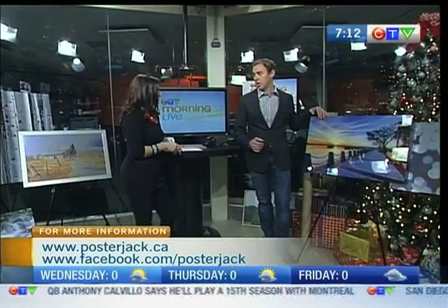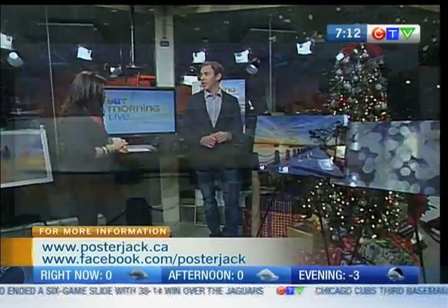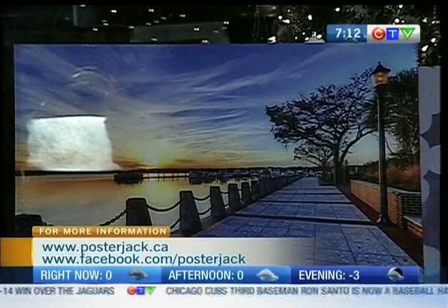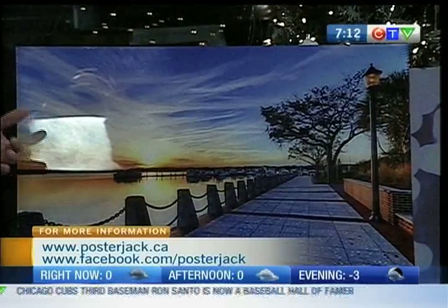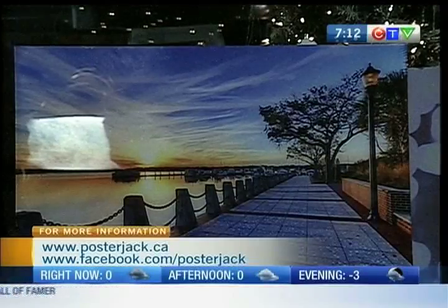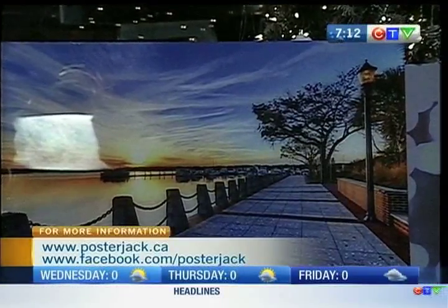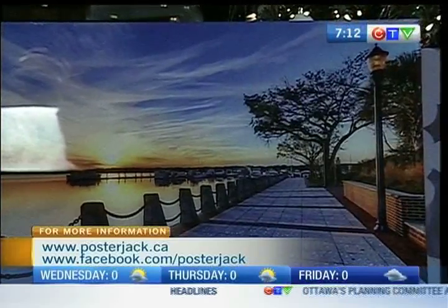We can frame your photos, and we can also do them on acrylic, which is another new product that we launched this year. This one here is acrylic — it's pretty high gloss, high glare. A little tough to show on TV, but what we do is we actually print on the back of the acrylic. We reverse the photo and it has a really nice kind of pop to it as opposed to a normal photograph. It's beautiful to see and I love the price points.